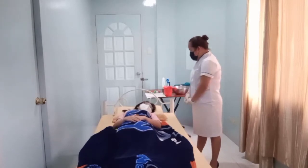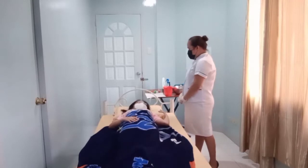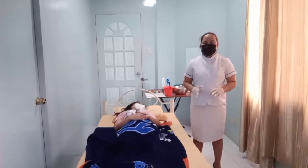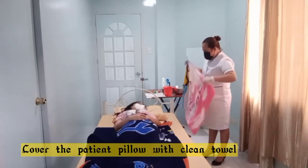Mom, can I remove your pillow? I'm comfortable with myself. Okay mom. In this case, my client requests that she needs to use the pillow to make herself comfortable. Mom, I will cover your pillow with this pillow cover.